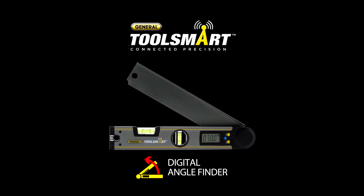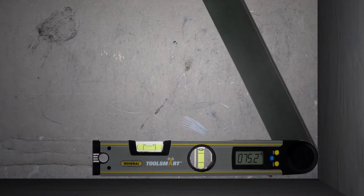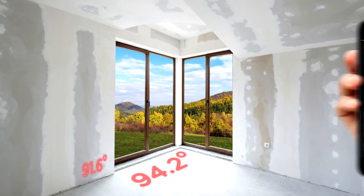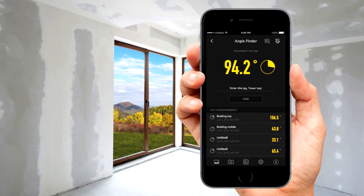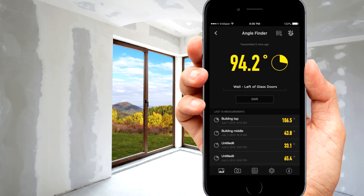The ToolSmart Digital Angle Finder from General Tools measures interior and exterior angles in seconds, and it's accurate to just three tenths of a degree, and it sends those precise measurements wirelessly to the ToolSmart app so you can save, label, and organize them all on your smartphone.